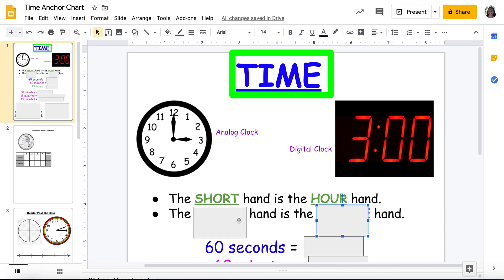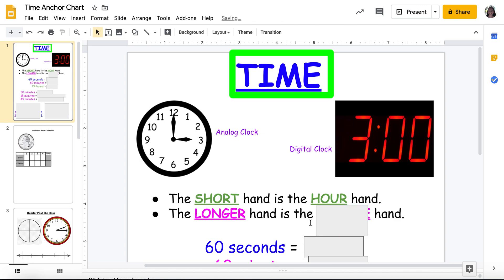What's my long hand telling me? My long hand tells me the minute. So my short hand is the hour, my long hand is the minute. So what time is it right now? It's three o'clock, because remember, the top of my clock is zero.